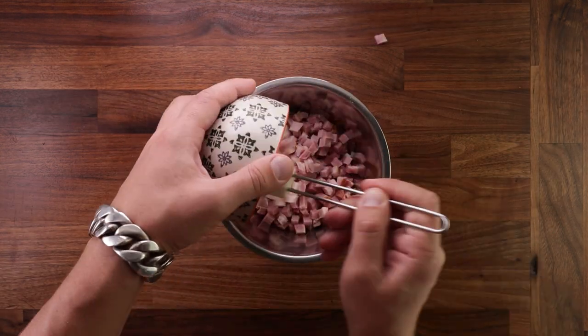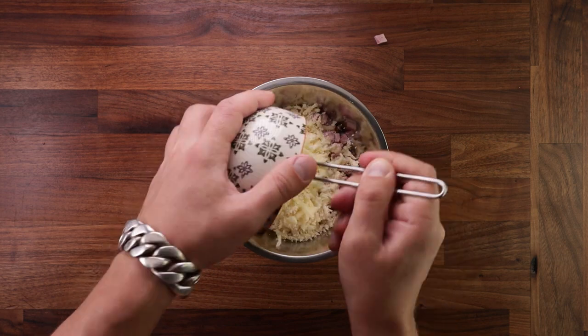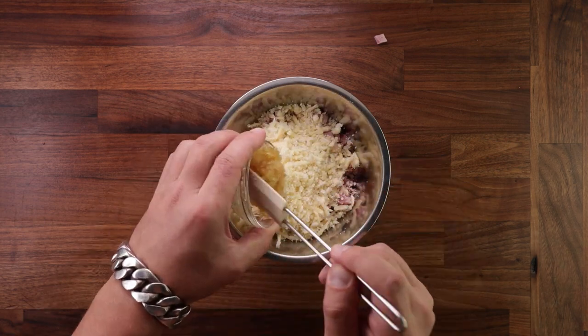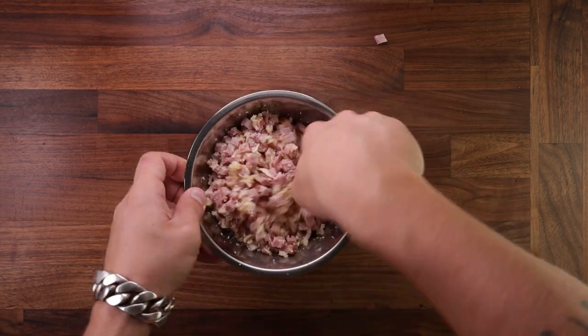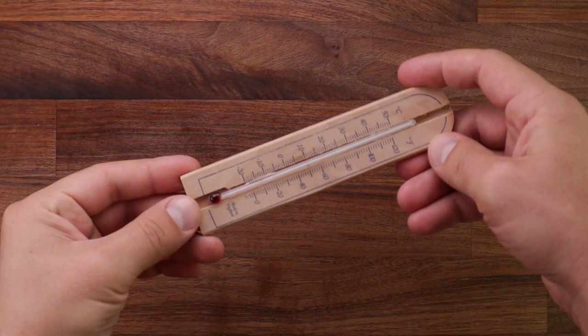I'm making the filling super easy — just mix the ham, the cheese and the onions together and there you go. And you can fill these rolls with whatever you like. It doesn't have to be ham and cheese. This is what I had in my fridge and that's why I'm making them.